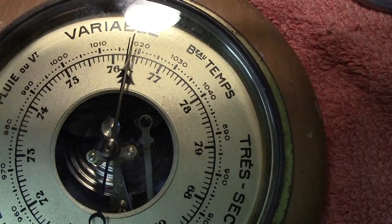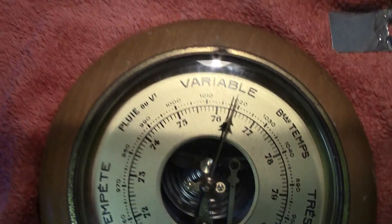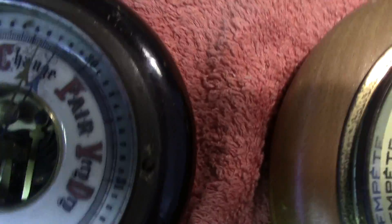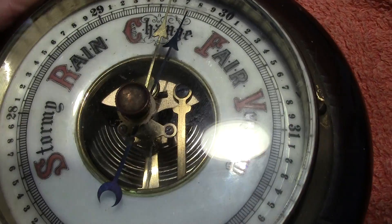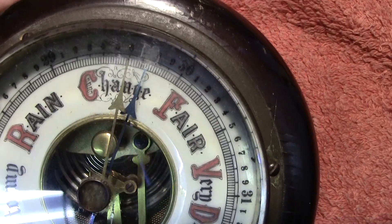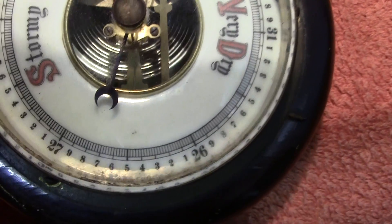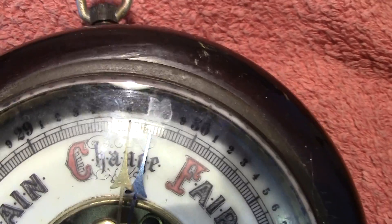If the main needle moves off from the original pointer position, you'll know the pressure has changed. The same comments apply to the other barometer — I don't know its exact origin, could be French, German, or English. It works the same way; the scale is in English: stormy, rain, change, fair, very dry.